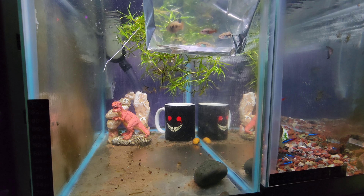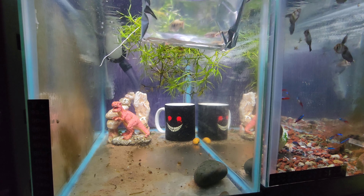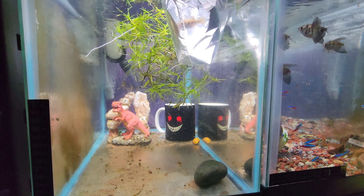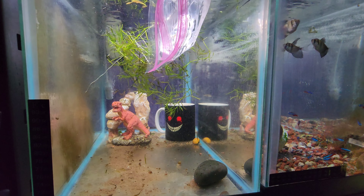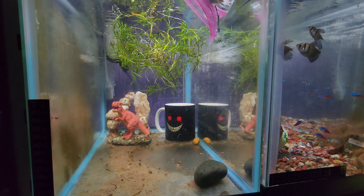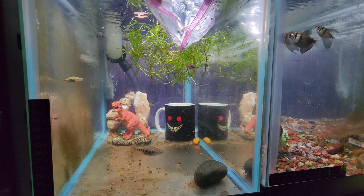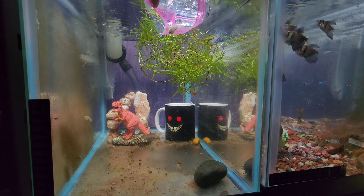They've been temperature acclimating for about 20 minutes now, so I'm going to go ahead and put them in. I got these locally from a guy up the street — about 10 minutes away — so we have the same water and I'm not too worried about it. I'll definitely have to figure out how to cool them down; I might want to put them on the bottom shelf. Okay, this guy doesn't understand how to get out of the bag — there you go, buddy.